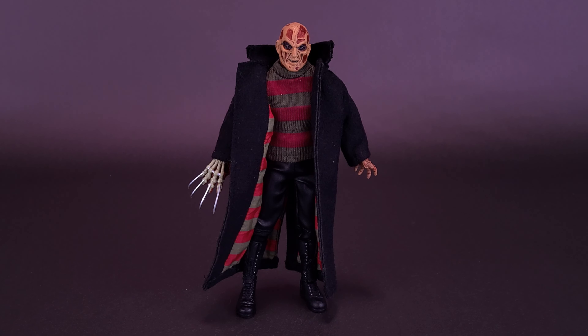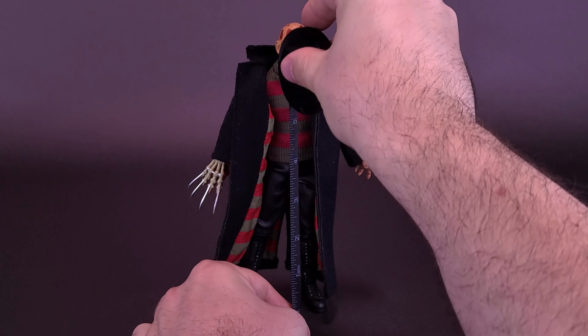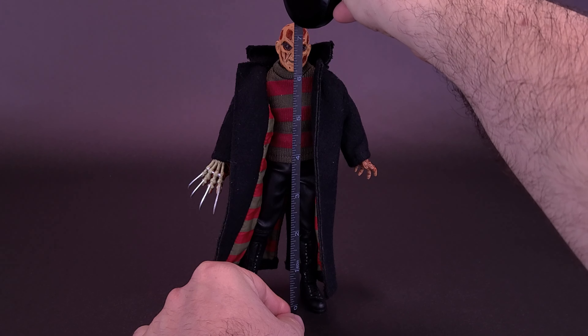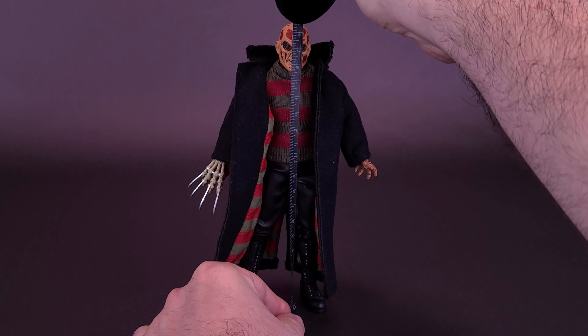Before we do a couple of comparisons and look at the accessories included with this figure, let's get things underway by grabbing the tape measure. The figure of Freddy stands about 7.5 inches in height, or roughly about 18.5 centimeters tall.